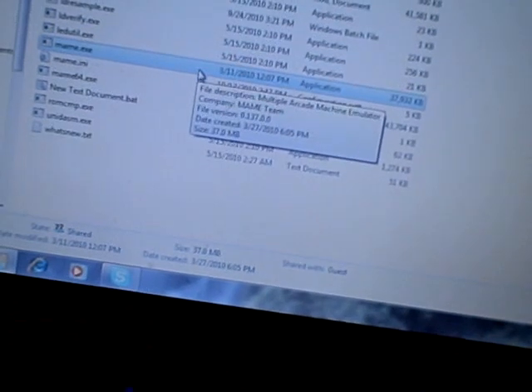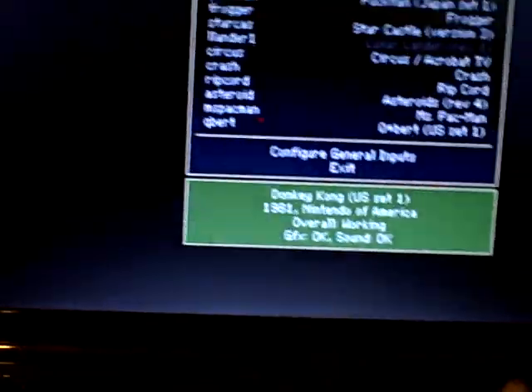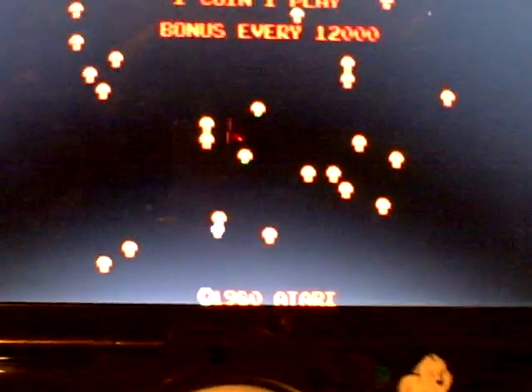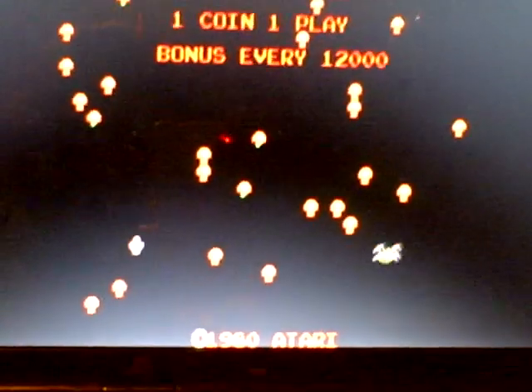So as I move the trackball around it will now move the mouse around. If I load up MAME, go to Centipede, hit five to insert coin, one to start — as you can see, as I move the trackball around I move the little shooter around.